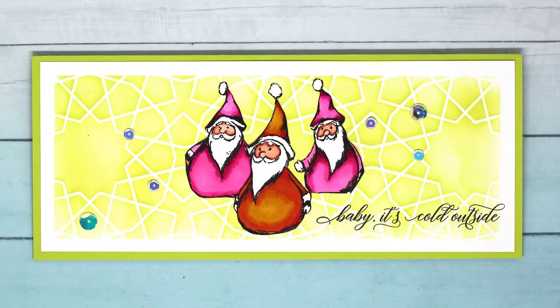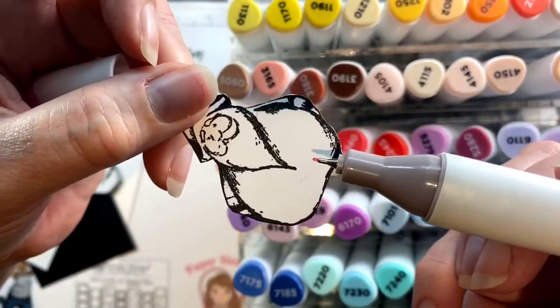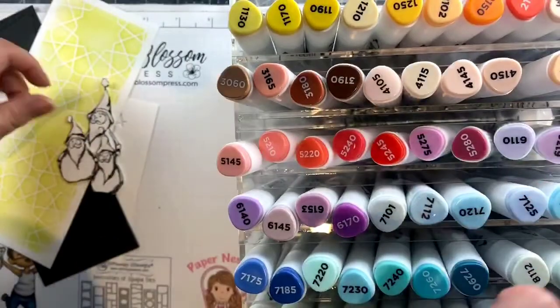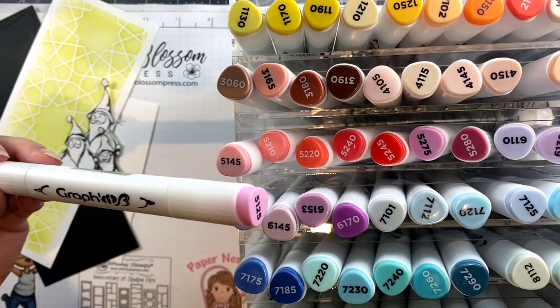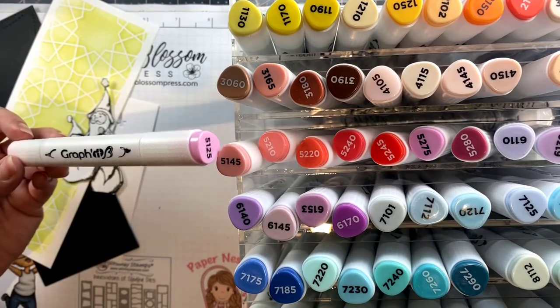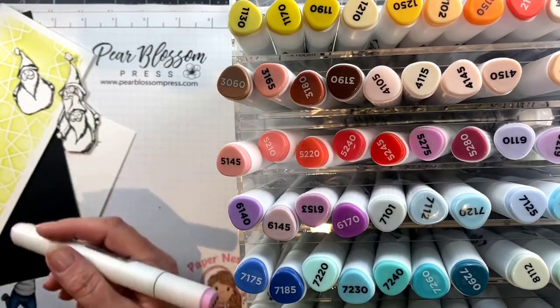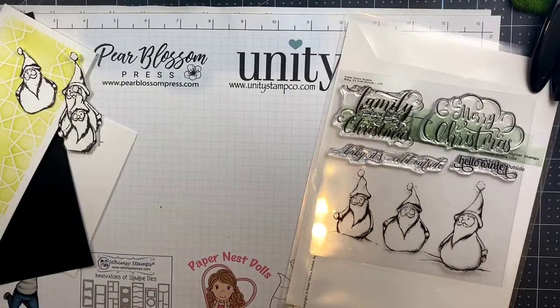Hey everybody! In today's video I am going to reveal a wish that I've had for about 20 years that has finally come true, and that is a fineliner tip in an alcohol marker. This is the moment that I have waited for. You guys know I love fineliners but I've never had one in an alcohol marker before, so I freaked out and bought a giant set of these amazing graphic markers even though I already have Copics. I don't have a fineliner and I like to color little details like faces that I'm going to show you on these little Santas, or little tiny bits of flowers that I have another card coming for soon.